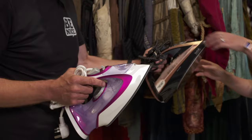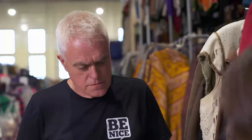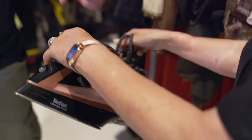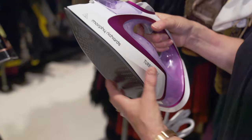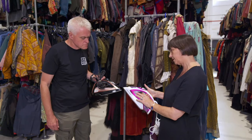The Tefal's the most expensive — it's a good weight, but it could do with being a little bit more of a point. Dial-wise, they are fairly similar, most irons. You've got a turbo steam, which is always great because that gives you that extra boost of steam. The Morphy Richards, the cheaper of the two, is a little less weighty but has a better point. It also has turbo steam — much the same as the Tefal. It'll be interesting to see how this one performs.